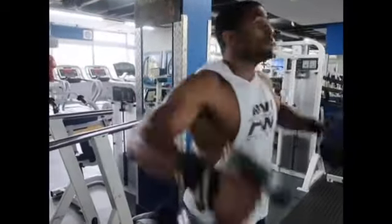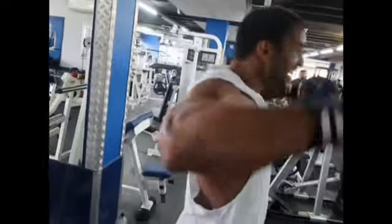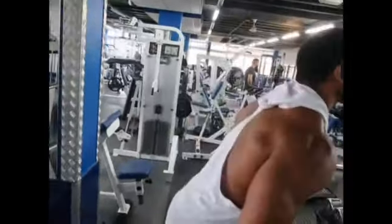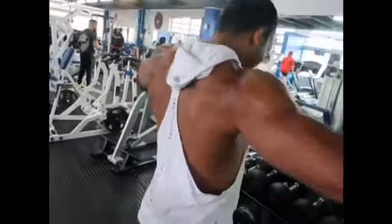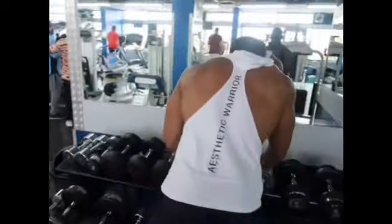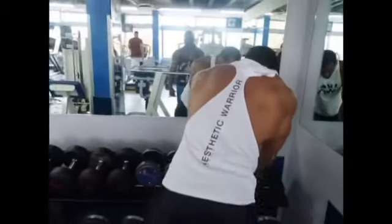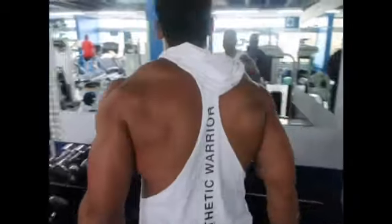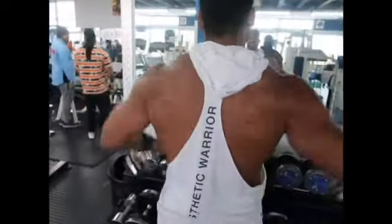The reps continue. We're on our 20s now. Another 10 reps with a 12.5kg here. It's starting to hurt. Form not great at that point, but this is where you've just got to literally push through that barrier — the barrier of pain and just really go for it.